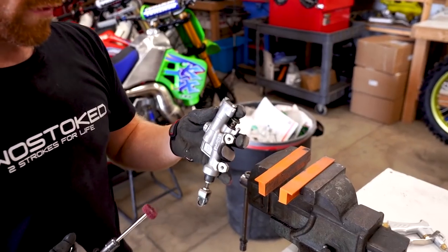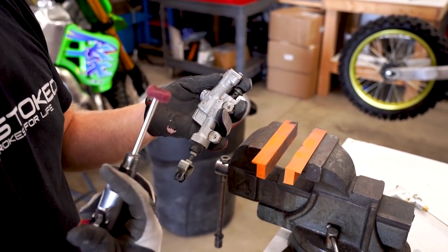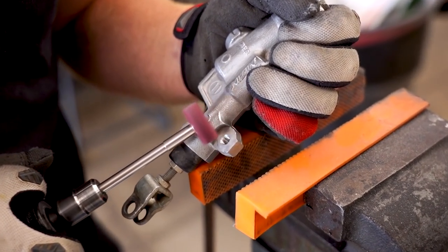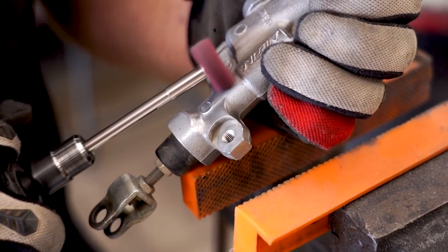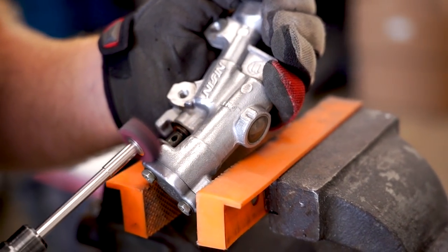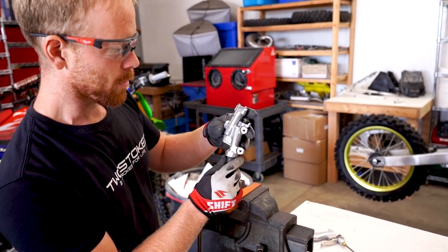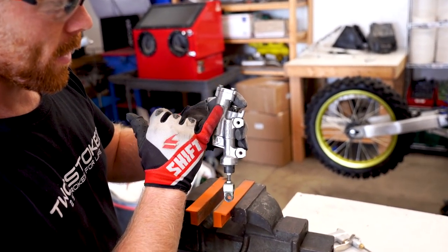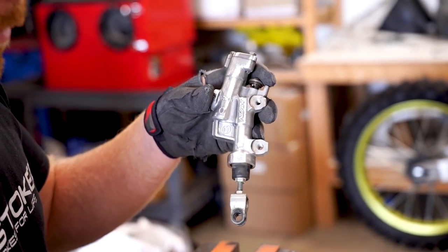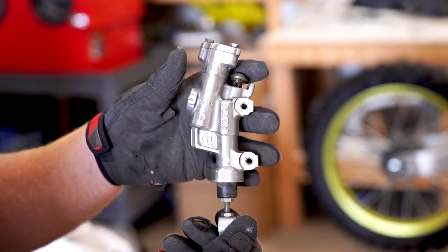I'm going to put this on a die grinder and show you what that would look like. I've got a YZ master cylinder here to show you what this fine wheel will do if you're just wanting to shine it up a little bit. You can see it gave it a nice little shine but still has that casting texture to it — and it really only takes a few minutes just to shine it up. You can see the difference from front to back.